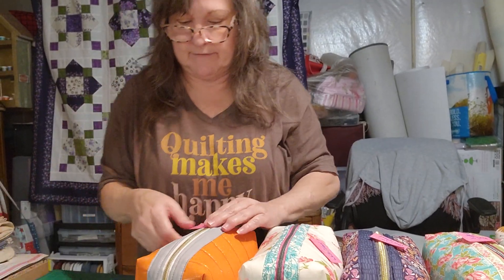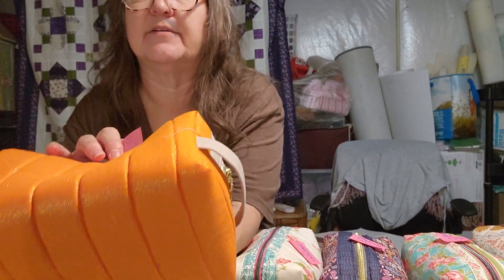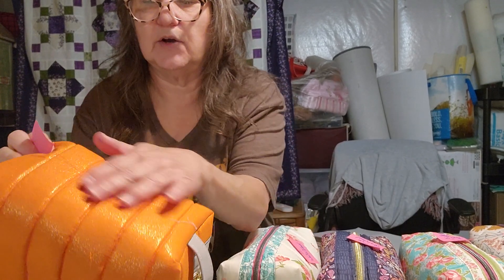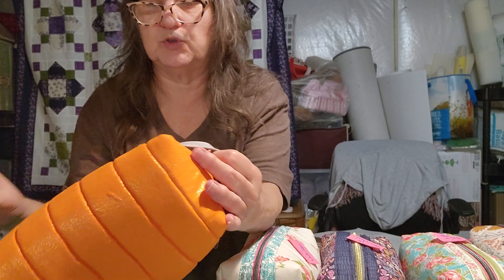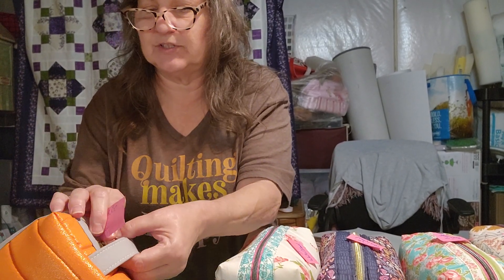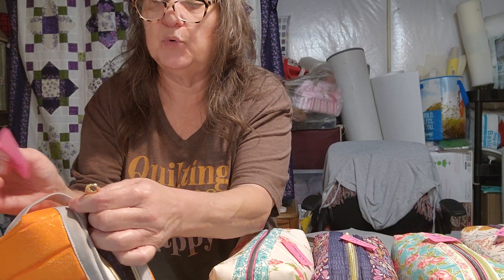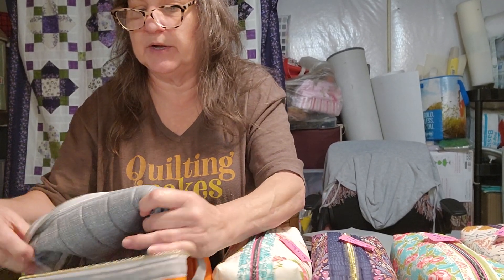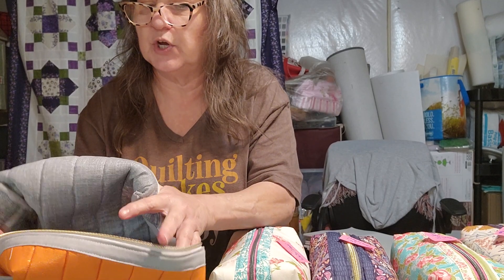Number four is an orange metallic fabric — it's sort of a gold metallic in an orange print, so it's really shimmery. I did a gray binding. The zipper pull is a cute little gold pool style — I'm not sure what they call it, but it's cute. The inside is a nice neutral gray; I didn't want to get too overboard on these shimmery colors because I thought it would be too much. Number four, orange.